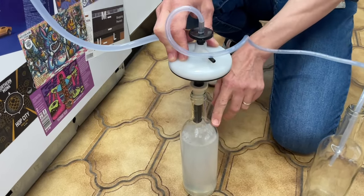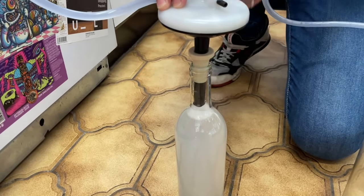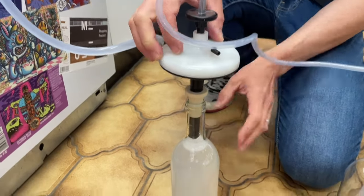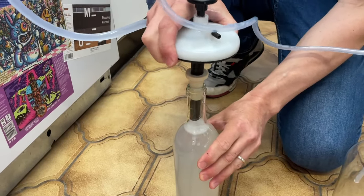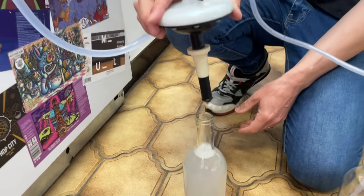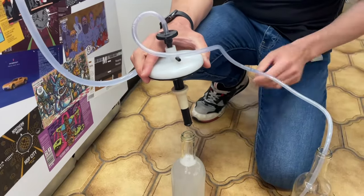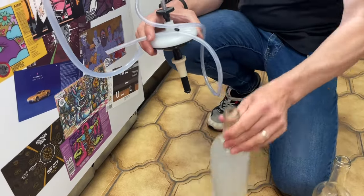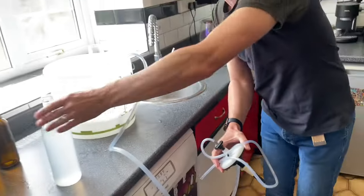As the flow comes up it will hit the bottom here, the diaphragm does its hard work, and as you can see the flow automatically stops. We can now lift this out, put it into another bottle, and keep going and going. But of course we're just sterilizing it at the moment, so now that the sterilizer is in here I'm going to leave it for a few minutes to do its job.